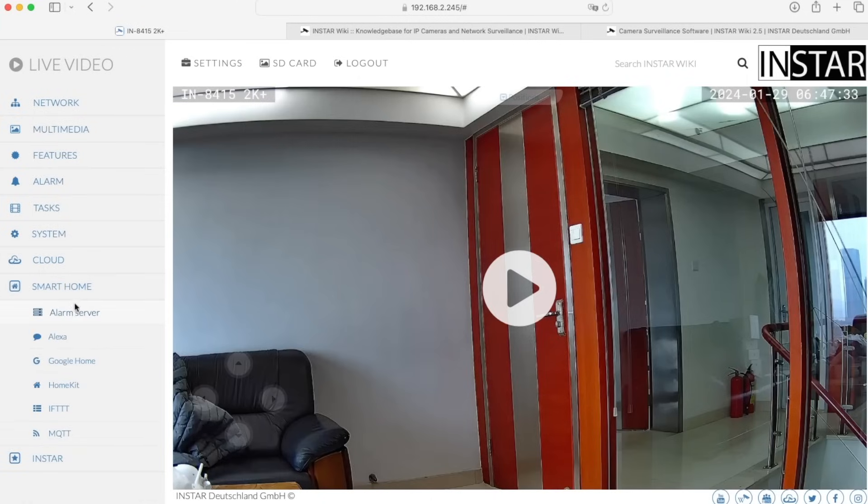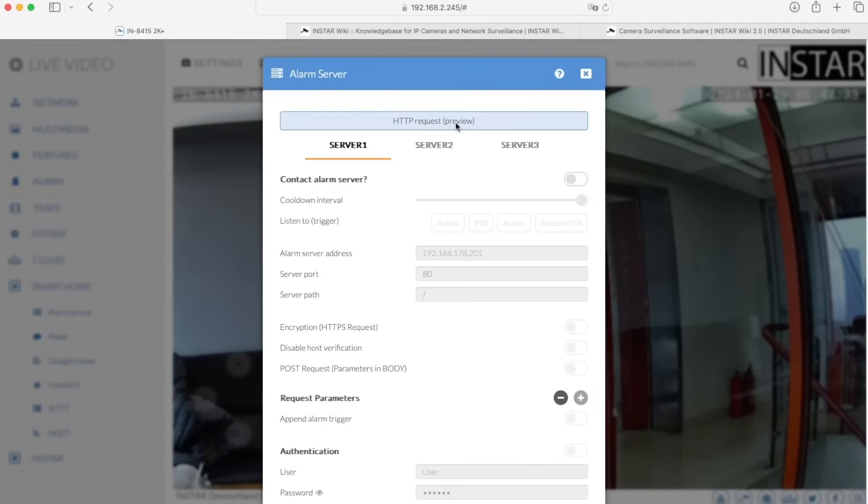In the smart home section, first of all we have an alarm server. That means the camera can send an HTTP or HTTPS request to any server or web server — in this case it can be your smart home. The camera can send that it has triggered an alarm, and also what triggered the alarm: whether it was a software motion detection, the PIR, or an object like a person that was detected. With all this information you can trigger different things inside your smart home. If you have multiple smart home servers, you can send information to up to three servers.